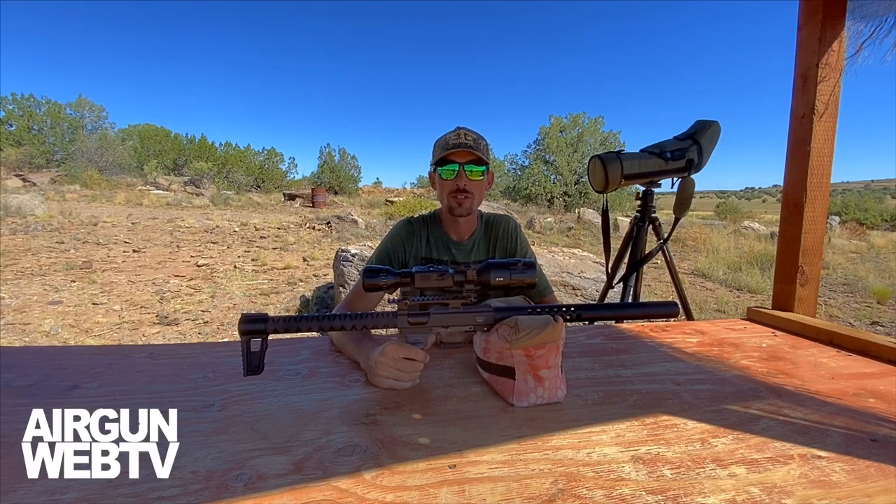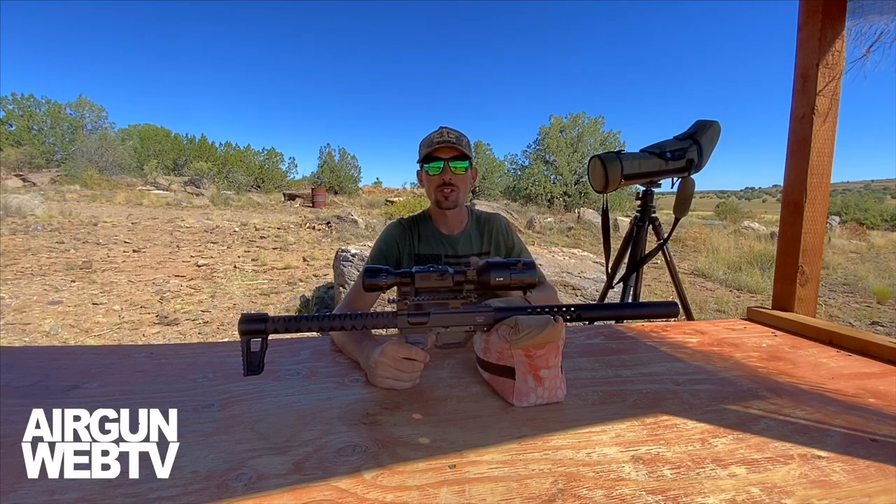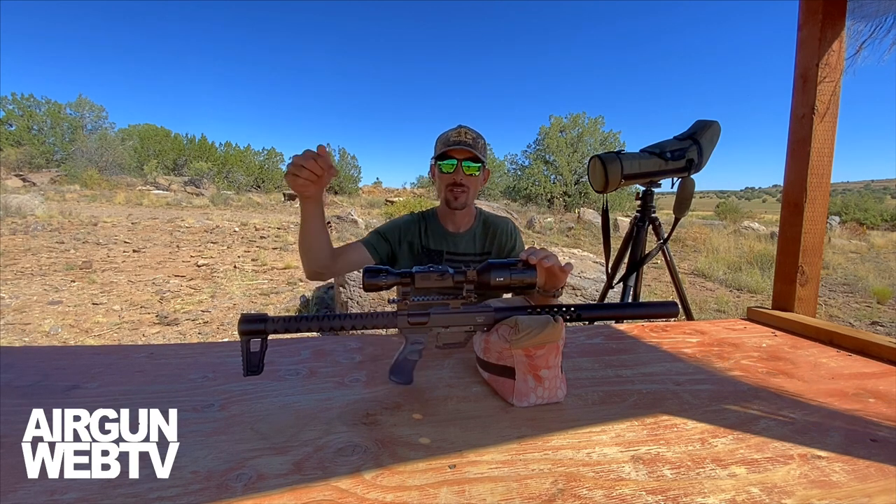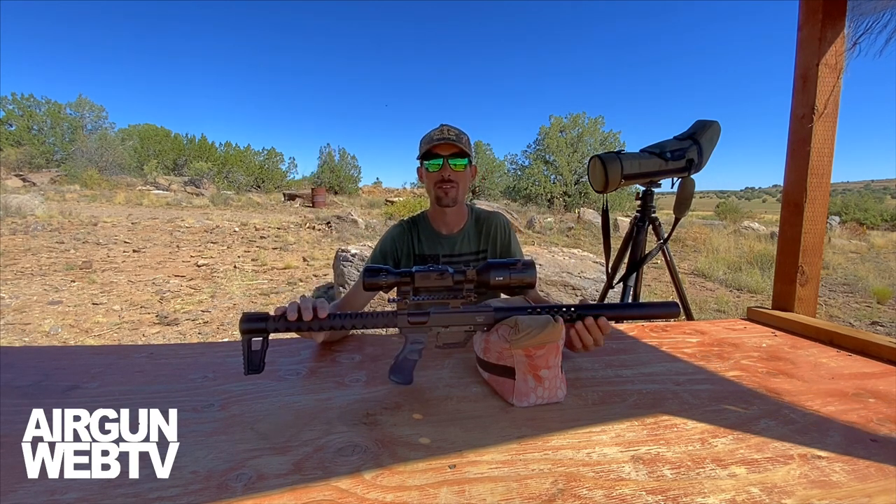Good morning. Thank you guys so much for tuning in. I'm Ben with Shooting Gear Reviews, Airgun Web, and Airgun Pro Shop, and today we're talking about something from the Airgun Pro Shop — Evanex USA.